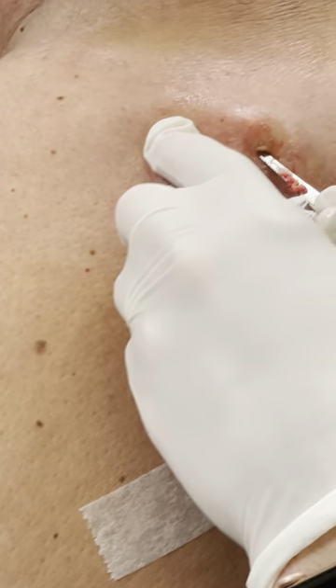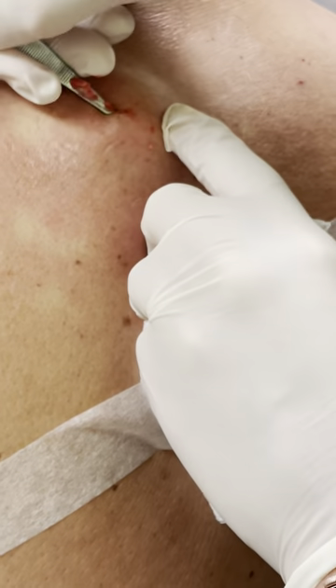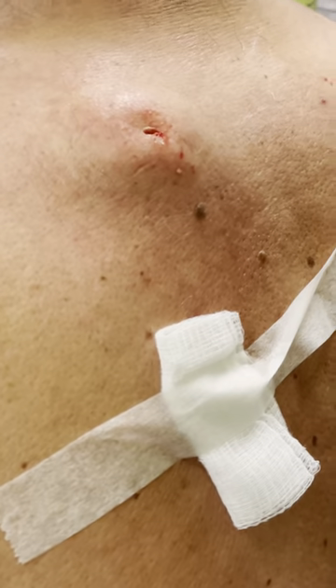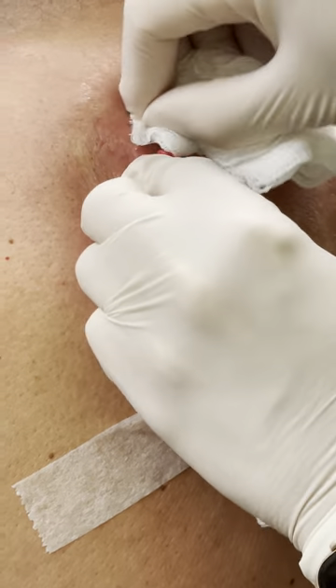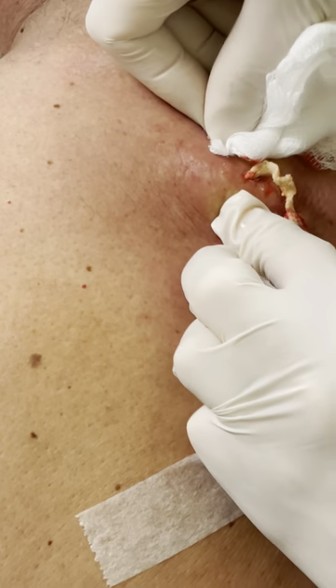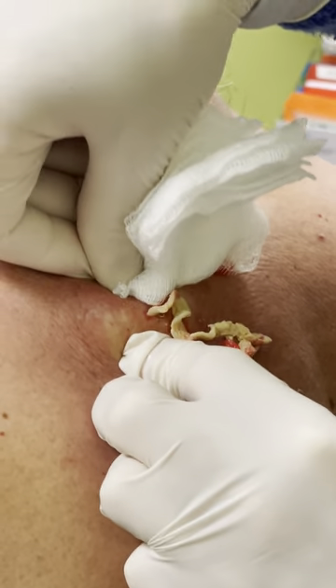Now we're going to stir it up and pull it out. And ideally this will make it easy to come out, but obviously it's a massive hole. There we go. And it sort of comes out like a paste. It's one of those crowd favorites when it comes out like that.